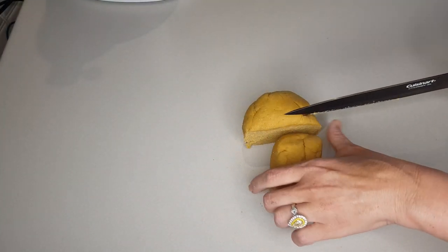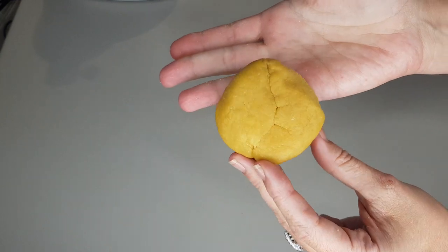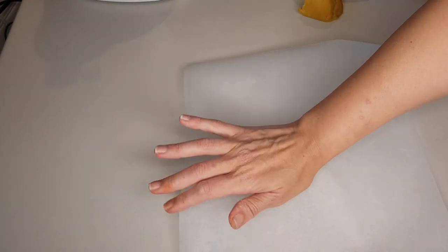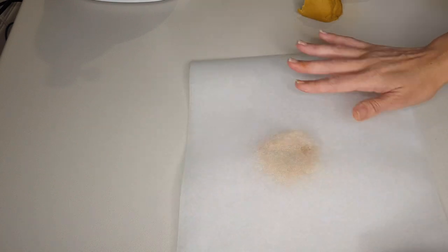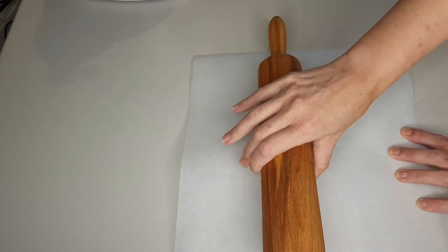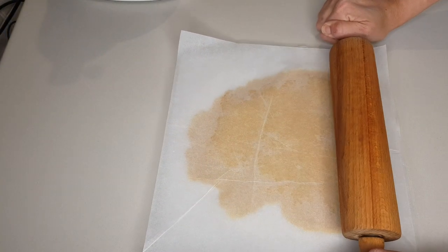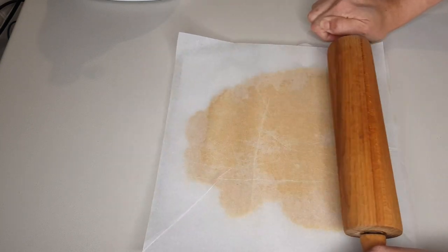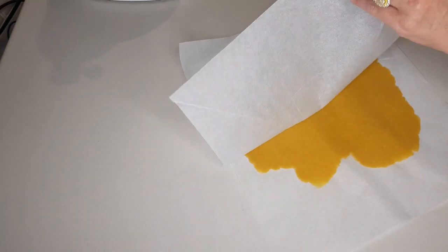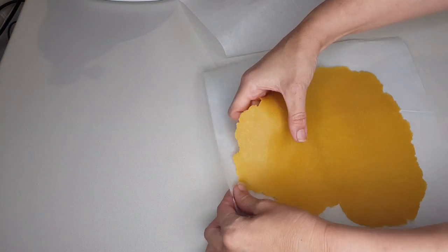Cut the dough into four servings and shape one portion into a disc so it's easier to get the desired shape. Between two sheets of parchment paper, roll out the dough. This dough is more firm, so you'll need a bit of elbow grease to get it as thin as possible. Here you can see how thin I managed to get it — a pasta machine would make this process much quicker.